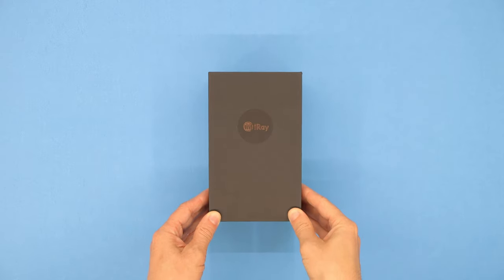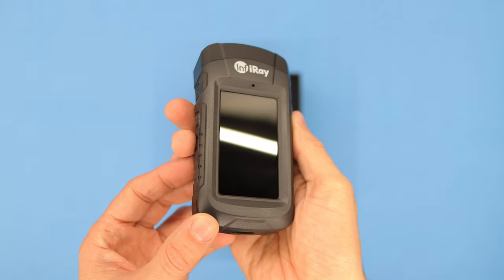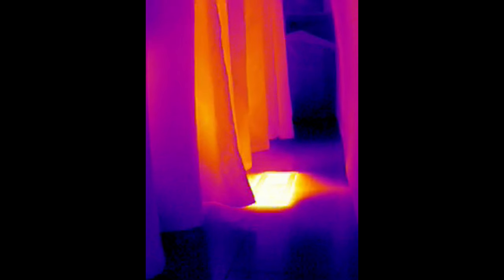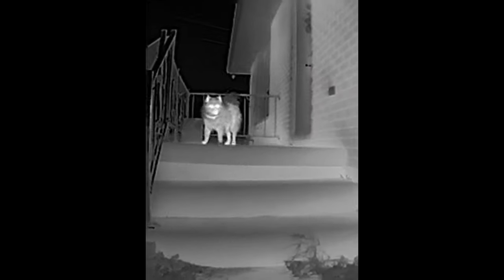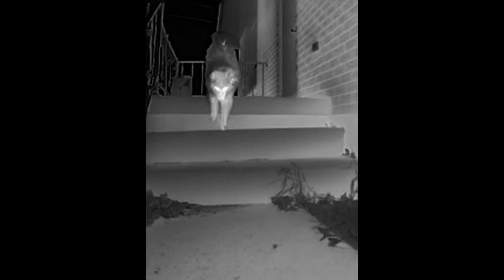InfiRay have just released the X-View V2, a handheld infrared thermal imager. It's like a camera but instead of detecting visible light, it detects thermal radiation and converts it into an image that we can see. This is the fifth thermal camera I've owned and it's by far the best, but it's not without its flaws.